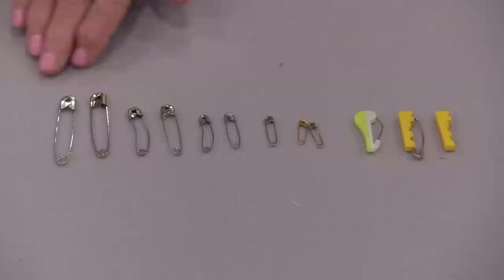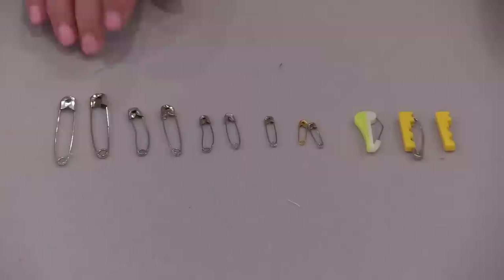Welcome to Nifty Notions from SewVeryEasy. My name is Laura and today's Nifty Notion is the very simple safety pin. There are many different sizes and styles of safety pins, and some are definitely better than others for quilting.